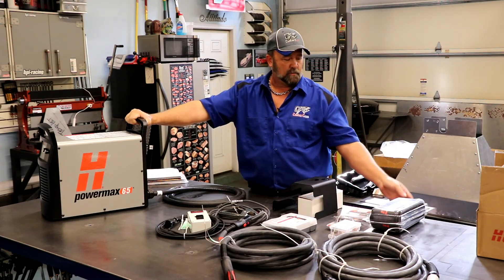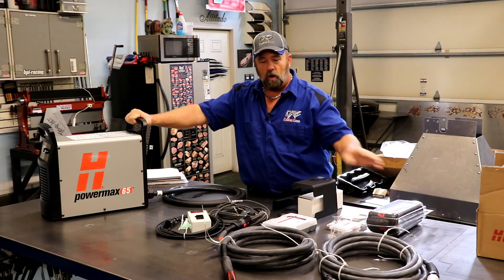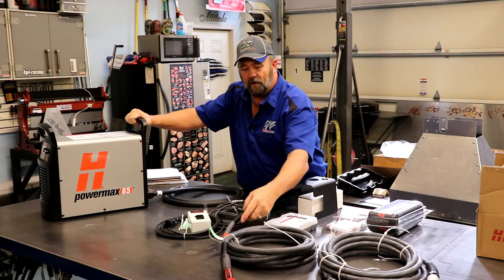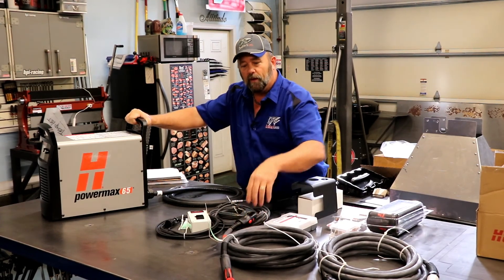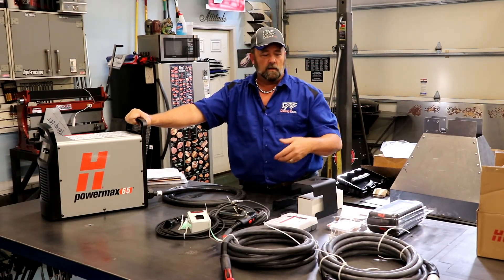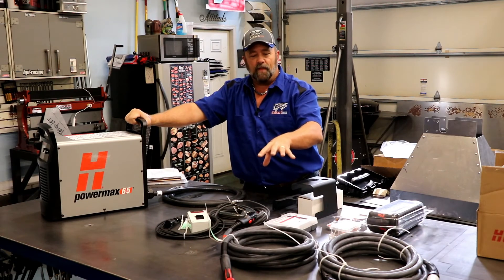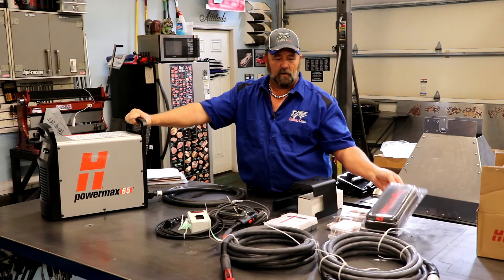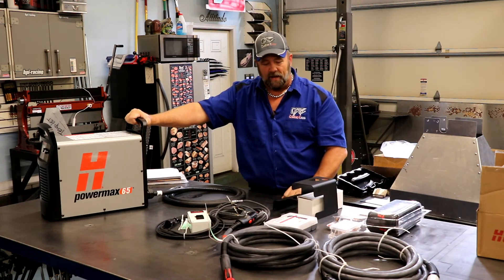I also bought Hypertherm's black leather sheath that goes over your torch line. This torch line has an electrical line running through it and also an air line running through it, and you drag that around on the ground with hot sparks hitting it when you're cutting. You really want to try to prolong the life of that, so putting this sheath on — which I think was under a hundred bucks — is going to save that line from being damaged.